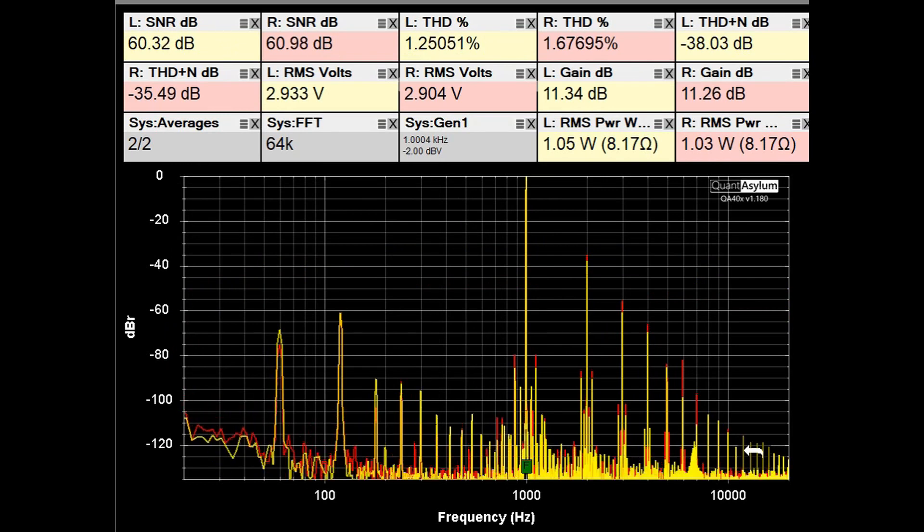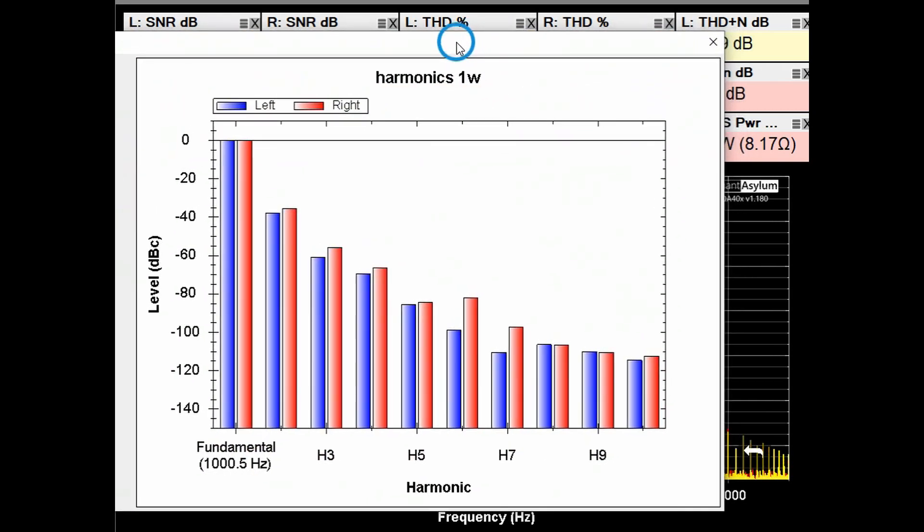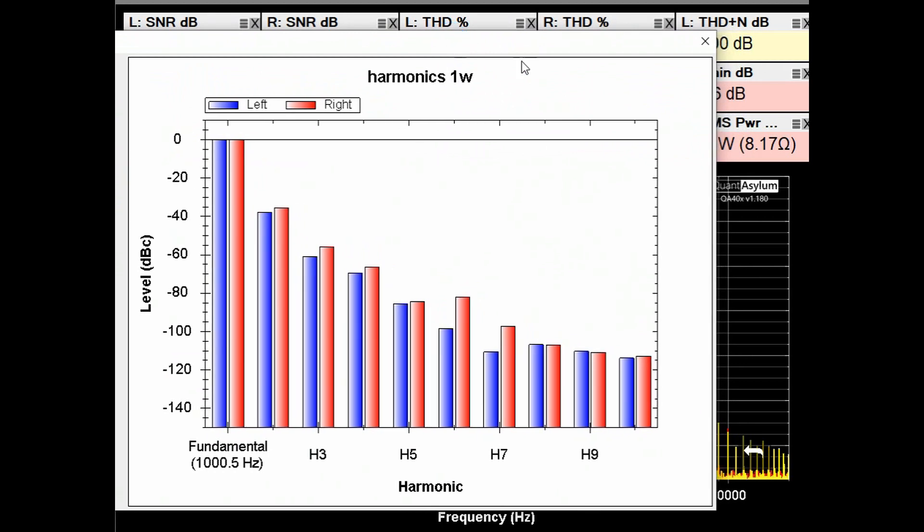Here we have the THD and SNR at 1 kHz with the Craftsman putting out one watt into 8 ohms. You can see that our gain is about 11.3 dB. Our THD is approximately 1.25% to 1.7%. Our THD plus noise is not stellar — minus 35 to minus 38 dB — and our SNR is about 60 dB. Turning on the harmonics display, you can see that the even harmonic — that would be the second — is higher than the third harmonic, which is often but not always the case with tube amplifiers.